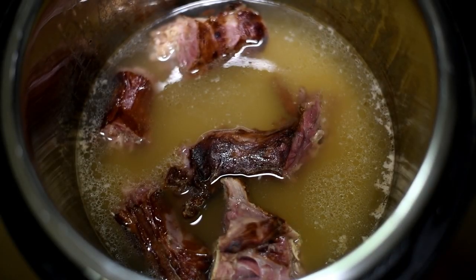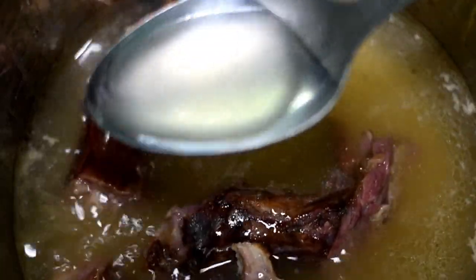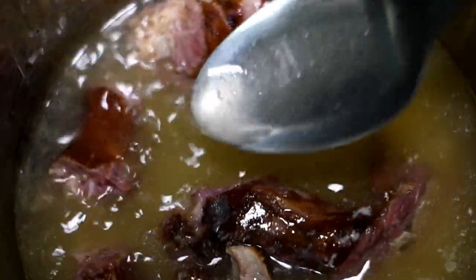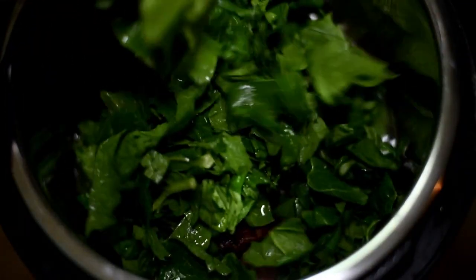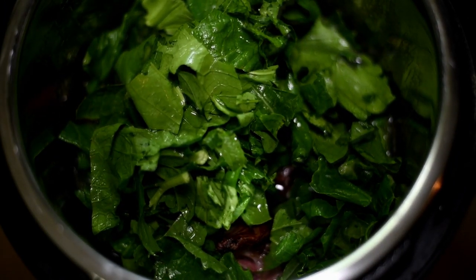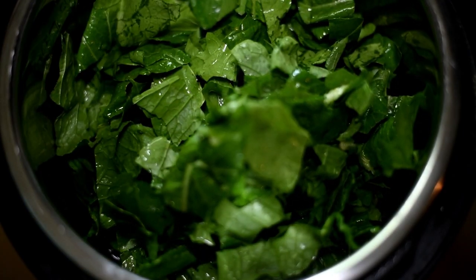The necks are done and look at that beautiful stock it has created — it's going to make the perfect pot liquor for our greens. Now we can pack those greens into the pot on top of those necks. Those necks are going to cook until they fall off the bone with these greens.